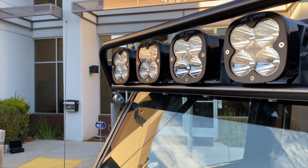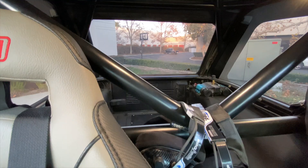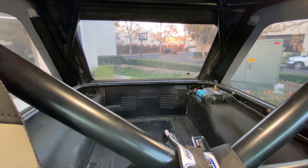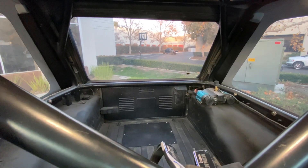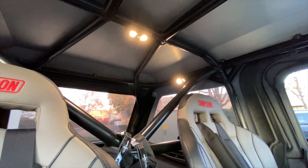This is the GenRight full family roll cage. I opted for the optional windshield V-bar, behind-the-seat X-bar, harness bar, and removable C-pillar. In addition, I added the aluminum roof, which fits snugly under the Bestop Trek top.